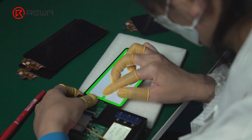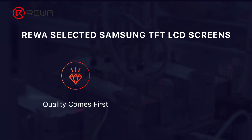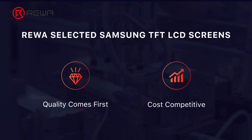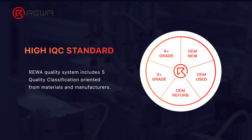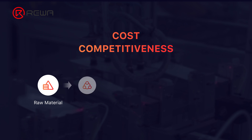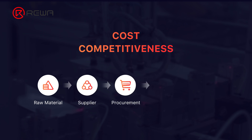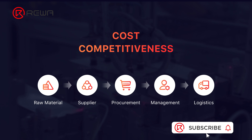That's all for the production process of aftermarket Samsung DFD LCD. Reiwa aims to offer the highest quality repair parts at the lowest possible price, and the same is true for Samsung screens. Different quality grades are offered based on product quality and customers' needs, and each screen has gone through rigorous tests with guaranteed quality. We have been strict with the selection of raw materials and suppliers, and procurement, management, and logistics are optimized to lower the overall cost. Please don't hesitate to contact our account managers if you would like to buy Samsung screens. Thank you for watching.